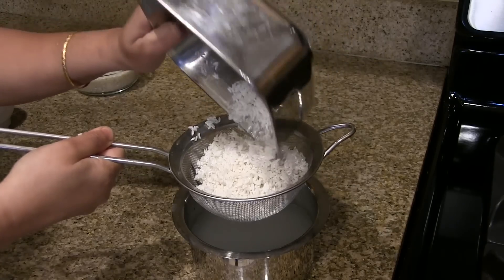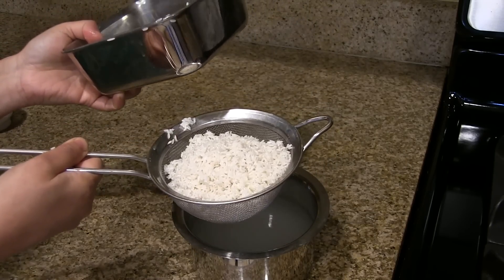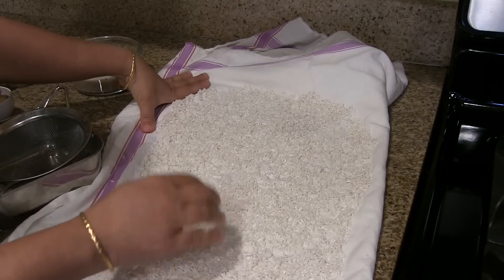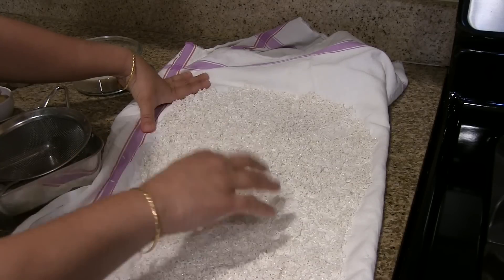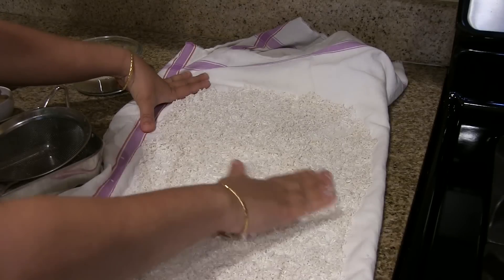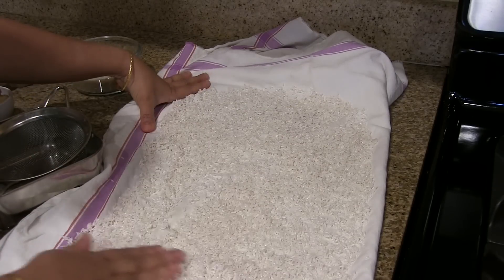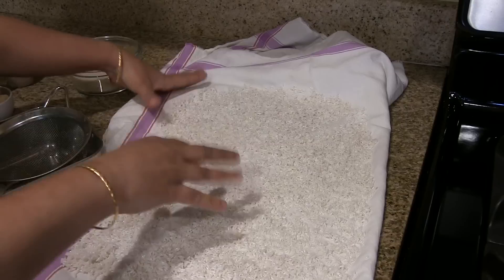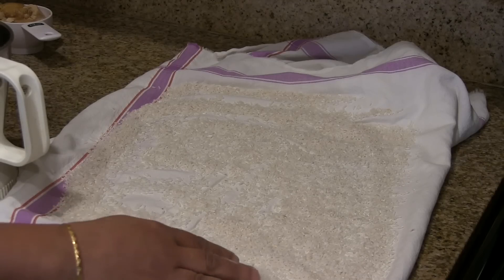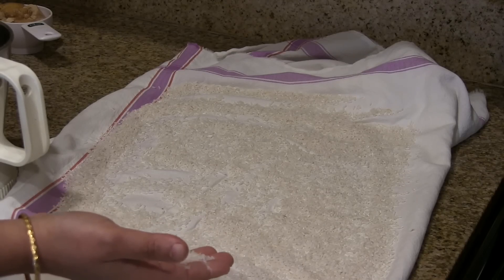First, drain the water thoroughly and spread the rice on a towel for about 30 to 40 minutes. It should not be dried completely — the rice has to have some moisture in it to grind it. We have this dried rice but it still has some moisture in it, and we need that moisture.